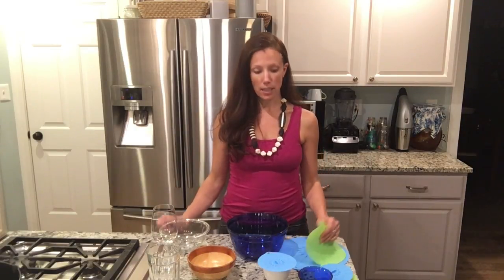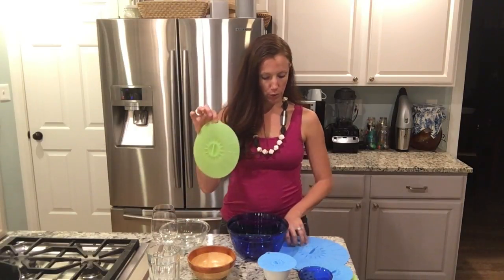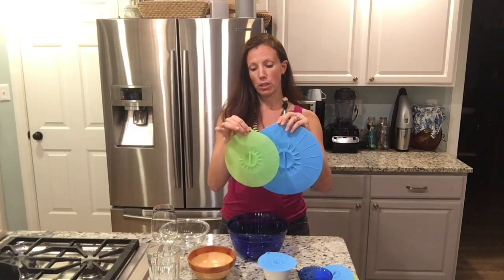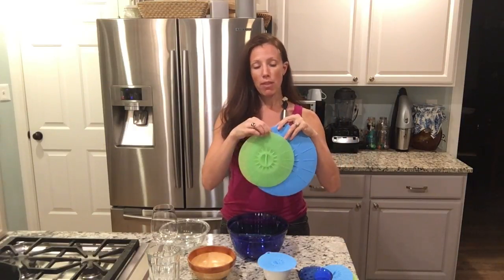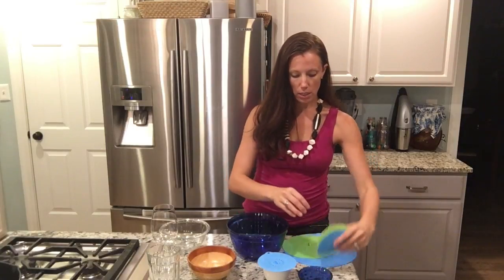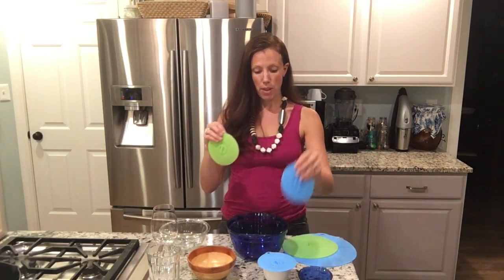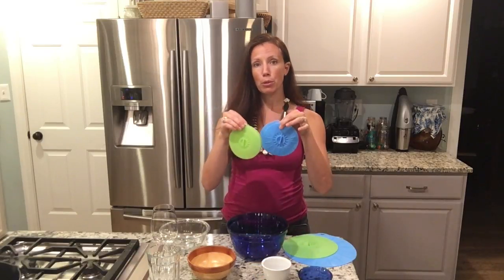Hi guys, I wanted to share a little bit about the Norwex silicone lids. These are the full size bowl lids and they come in a pack of two — there's a larger blue one and a slightly smaller green one. And then we have the cup lids, which you can also use for small bowls, which is wonderful. They come in a pack of four: two blue, two green.